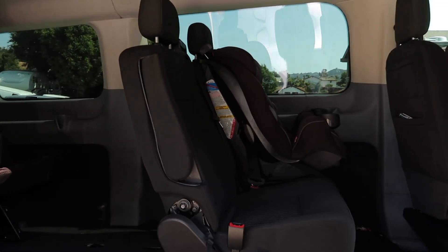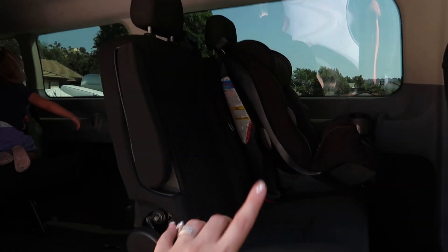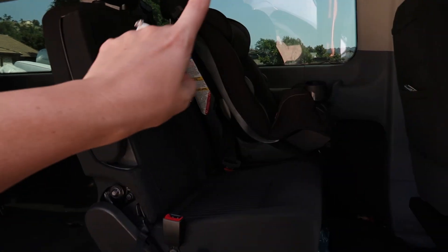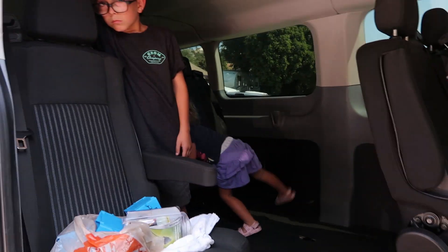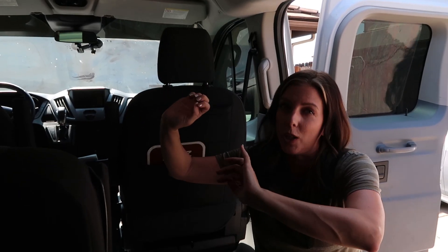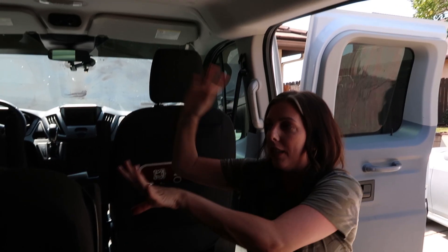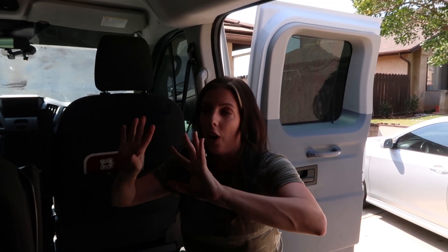One thing we will be changing is moving the car seat. We weren't sure if we wanted the baby in the first seat or the farthest seat, but we're actually going to put the baby back toward the middle because she was getting way too hot by the window — the heat from the window, and the AC vents are all the way up top blowing straight down, not over there. Definitely don't recommend putting the car seat against the window, plus it's always safer to have your kids toward the middle of the car.